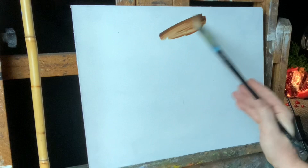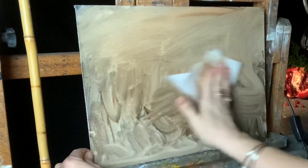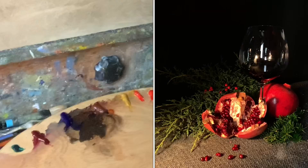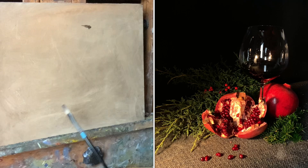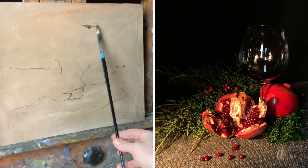I have an 11 by 14 gessoed masonite panel. I'm beginning with a thin wash of burnt sienna and ultramarine blue with a little odorless mineral spirits — put it on quickly and wipe it off. Then with a size 4 flat brush and a thin mixture of ultramarine blue and burnt sienna, I make indications of the height and width of my still life on the canvas.